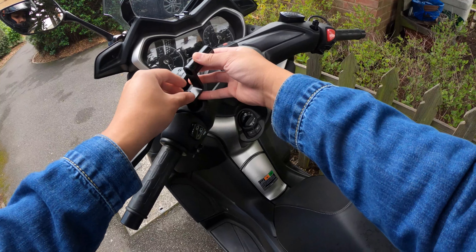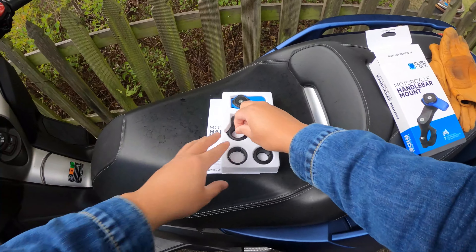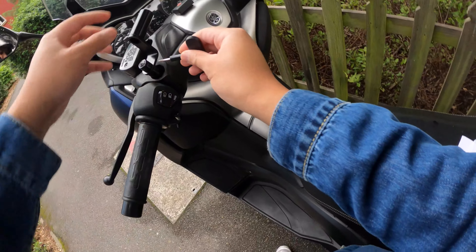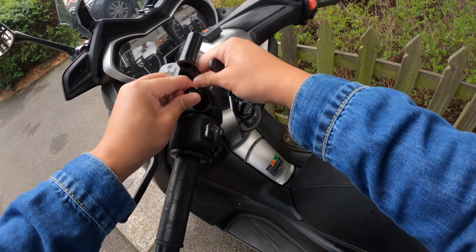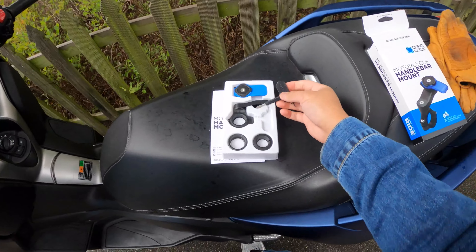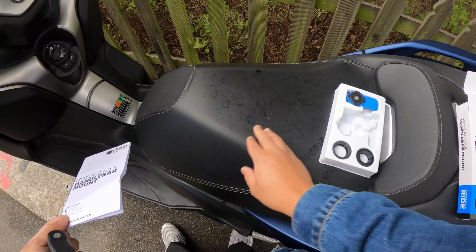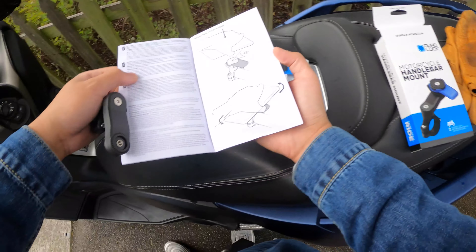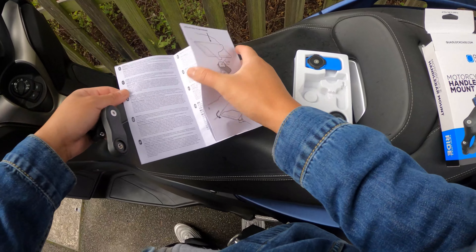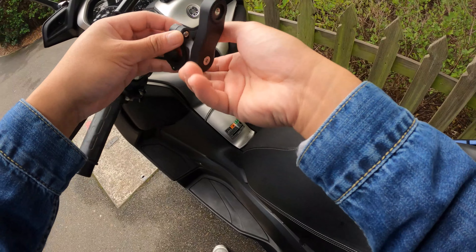I might use this little hex key to get some leverage on it. Seems like it's tight enough — cool. As you can see, my X Max has got a little bit of water stains on it; I'm not too sure what's going on there. Is this going to fit here?